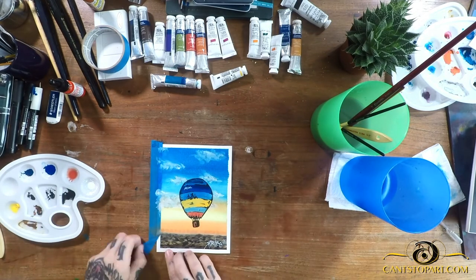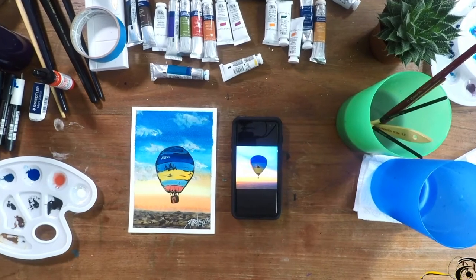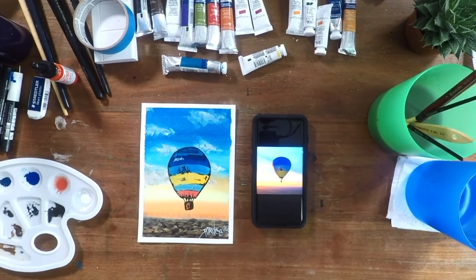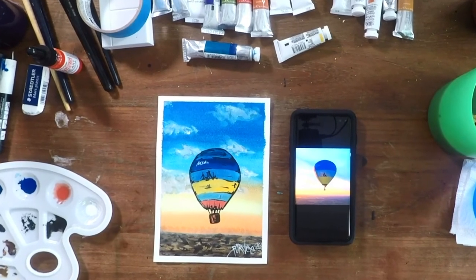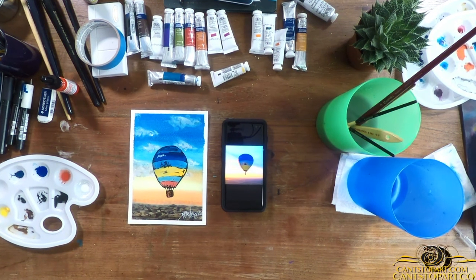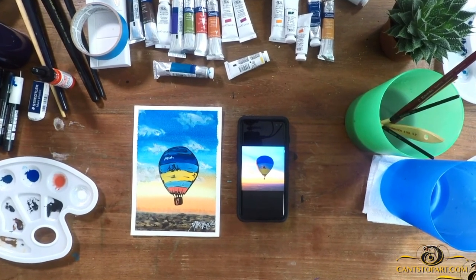One thing I noticed is that the tape sticks even more to this nicer cotton paper. Now you can see the reference photo — I think we're definitely making progress and my skills are increasing in watercolor. I really like the way this turned out. If you do this painting, please share a link in the comments so we can check it out, and share the video with your friends!